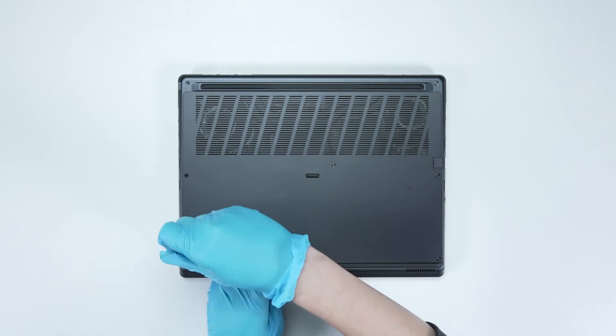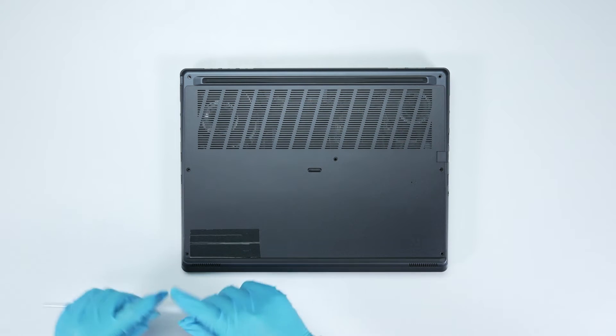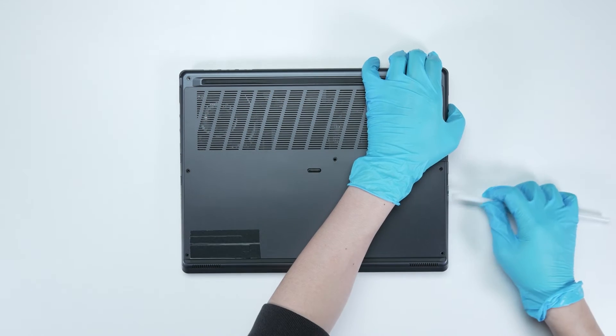Using a screwdriver, unscrew the back cover of the laptop. The laptop contains a total of 7 screws. After removing all the screws, gently detach the hooks along the case from the left side to the right side to remove the back cover.